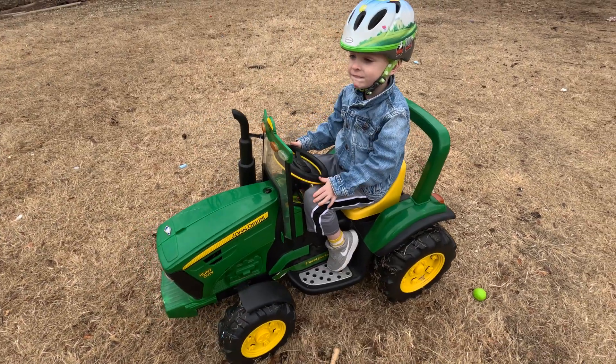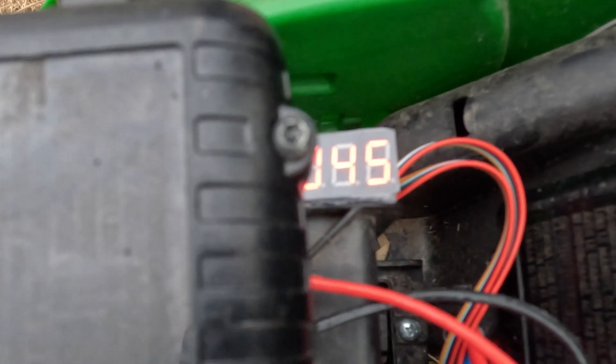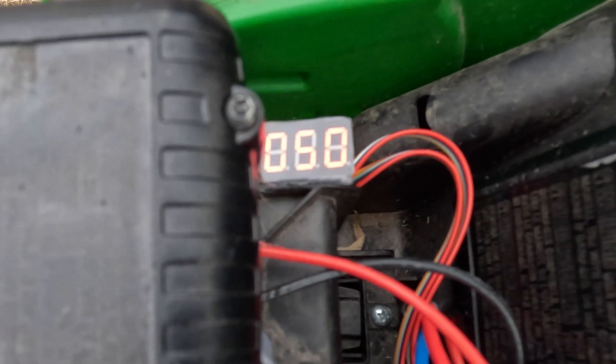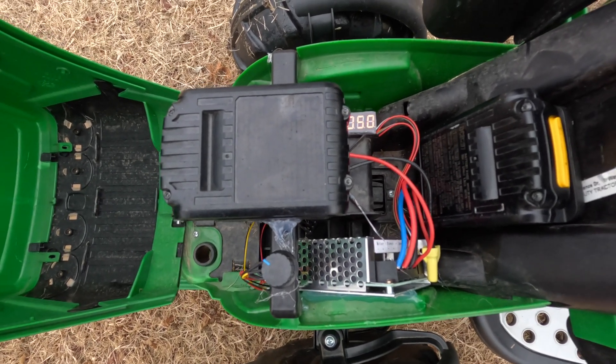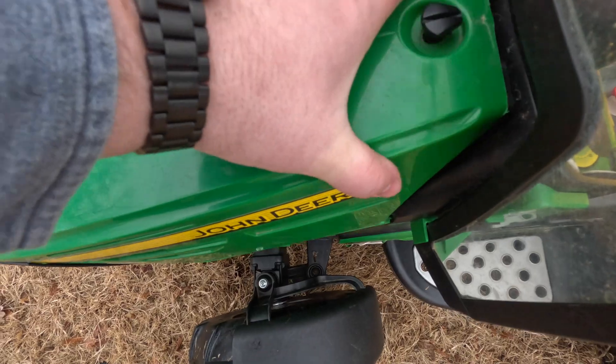This is 12 volts — this is what it would have come with from the factory. That's pretty slow, isn't it? We're going to go to 50%, which is half the voltage at 20 volts. Let's see how fast that is.